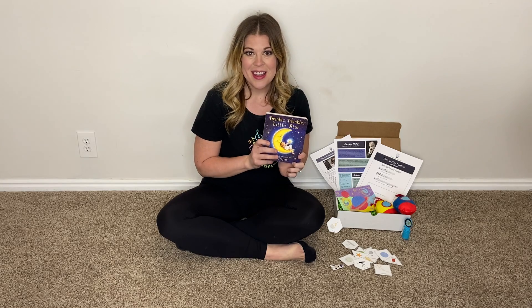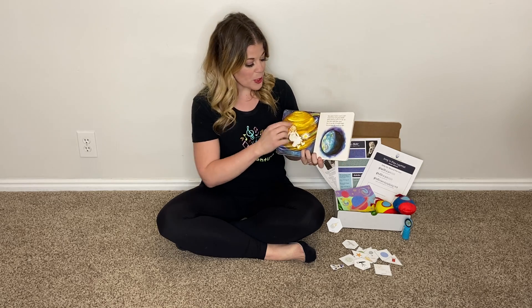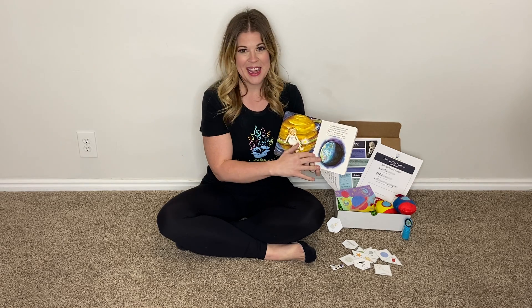Alright, this is Twinkle Twinkle Little Star. Go ahead and check out our video where I sing the whole book for you. There are super cute illustrations of the planets and the star takes her on a whole adventure. It's really fun.